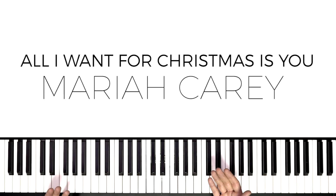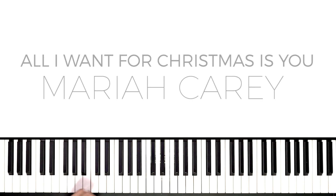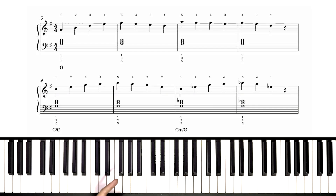Before we break down the hands and I show you how to play it, why don't you follow along once with just your eyes and ears as I play you the section we're going to be learning today.